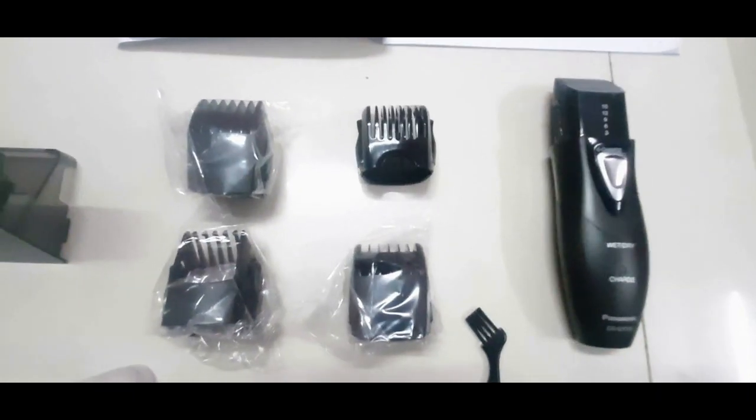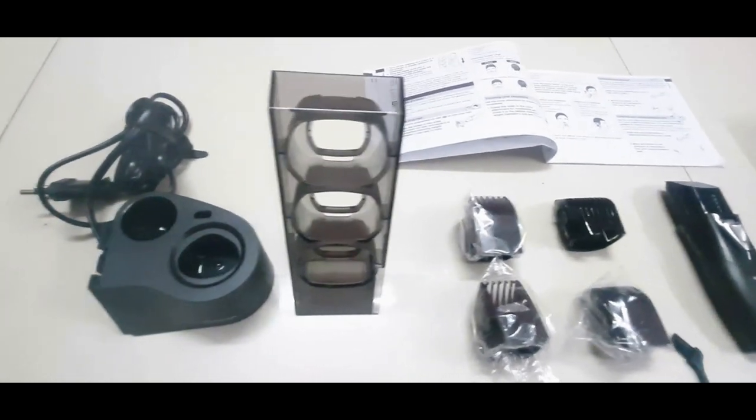There is a very good multi-purpose trimmer. There is a comb, a stand, a charger, and a manual included in the box.